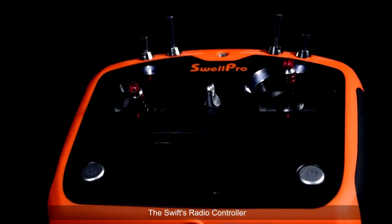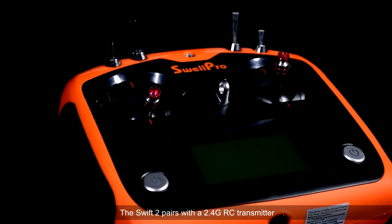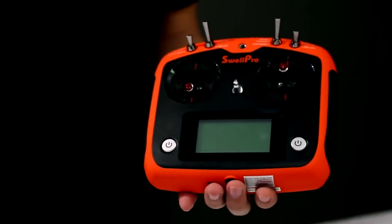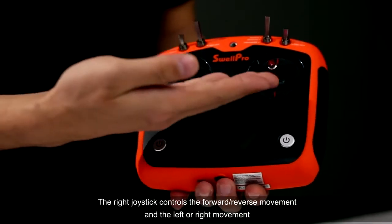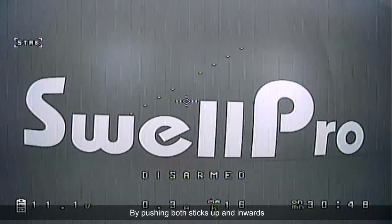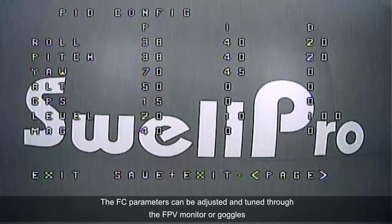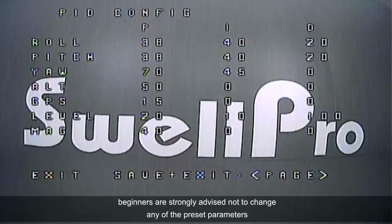The Swift's radio controller pairs with a 2.4G RC transmitter. The two joysticks are configured as follows: the left joystick controls the throttle and yaw, and the right joystick controls the forward and reverse movement and the left or right movement. By pushing both sticks up and inwards, the FC parameters can be adjusted and tuned through the FPV monitor or goggles. To avoid undesirable losses, beginners are strongly advised not to change any of the preset parameters.